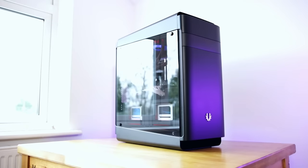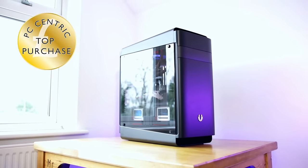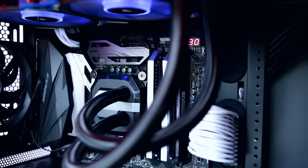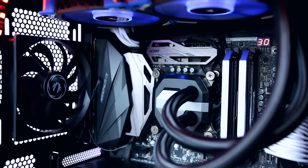Overall, this wins the top purchase award. It's fairly expensive, but unlike a lot of BitPhoenix cases it doesn't feel cheap in any area at all. The building experience is very easy, the case looks great, the sizing is good, there weren't any major complications, and it's got RGB features as well if that's your thing.